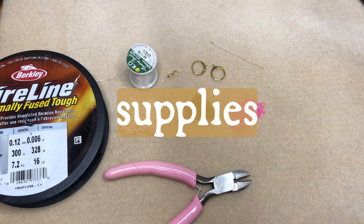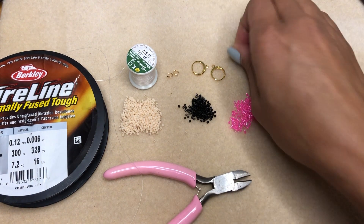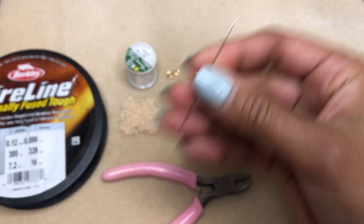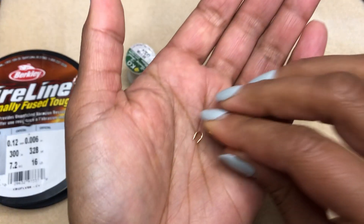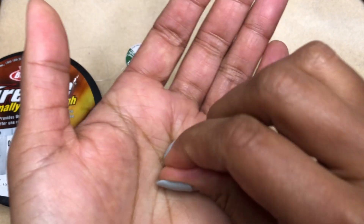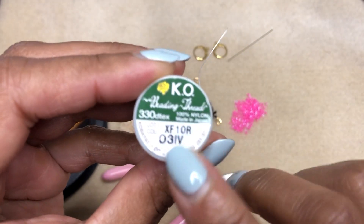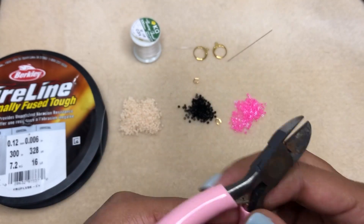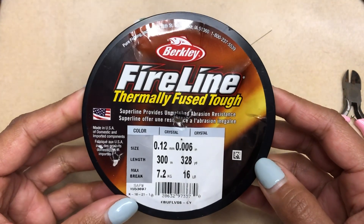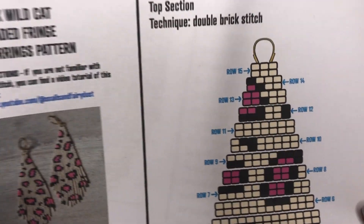Let's take a look at our supplies. The beads I'm using are Miyuki Delica beads in size 11 — you can find the exact color numbers on the pattern. I have a size 12 beading needle, lever back ear wires, and thread guards (also called wire guards). I'm using a nylon beading thread for the fringe — it's got a nice flow to it — and this is a Japanese beading thread. I also have clippers (scissors work too), and a six pound weight fire line for the top part of the earring because it gives it more structure. And that's it, let's get started.